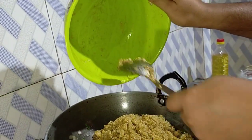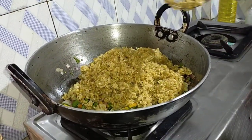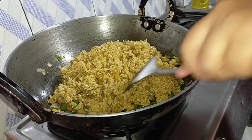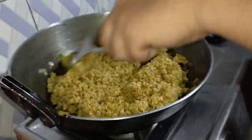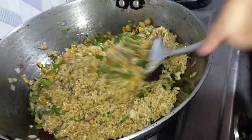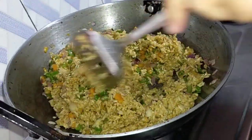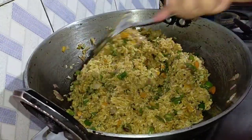This is the main part of the Korean recipe — Korean fried rice. This is the main part of Korean fried rice. I will mix the recipe in the next step.